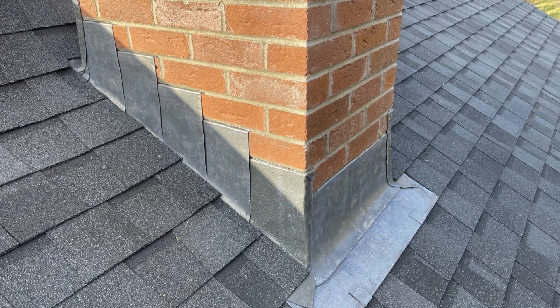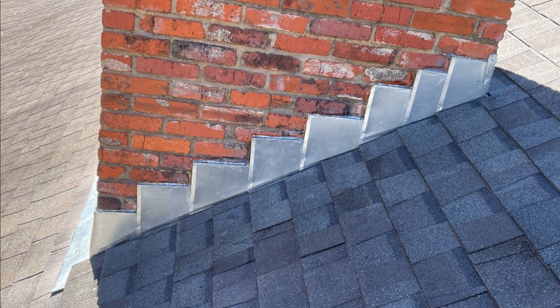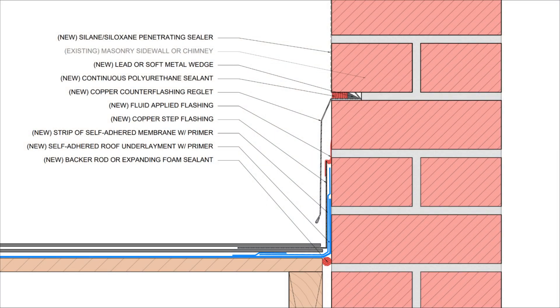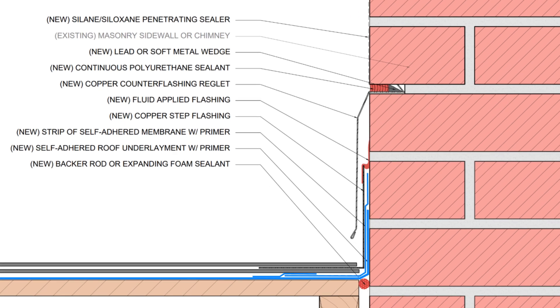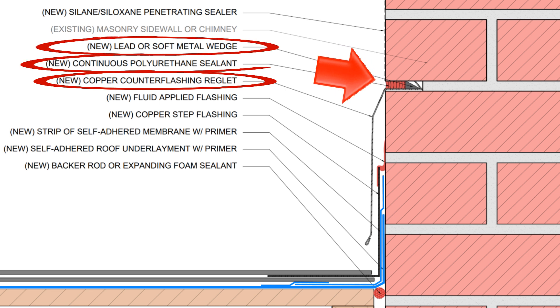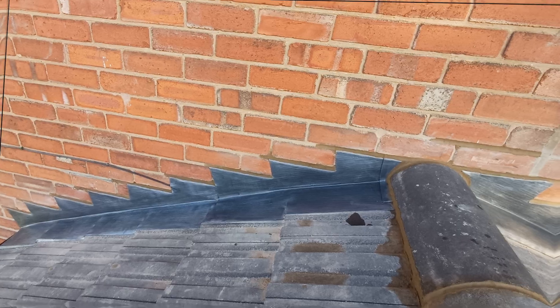When it comes to masonry sidewalls and chimneys, we can't use a flashing tape or a fluid-applied flashing — we actually need to use a metal counter flashing with a reglet. The mortar is partially notched out of the course of brick to retrofit a regleted counter flashing, and the counter flashing is sealed in place with some lead plugs and a compatible elastomeric sealant. The counter flashing should extend over the step flashing and should have an integrated drip edge to kick water away from the masonry wall or chimney assembly, and it also has to be stepped and shingled in a way that prevents water from draining behind the counter flashing reglet.